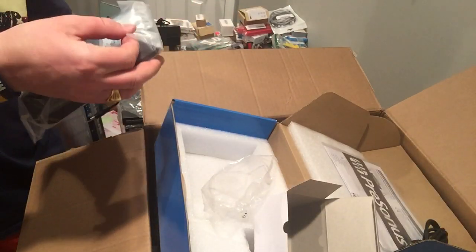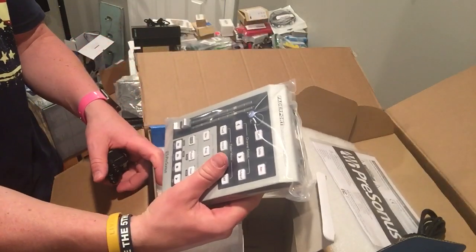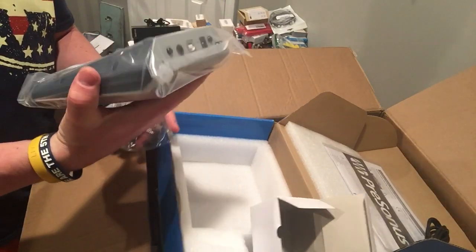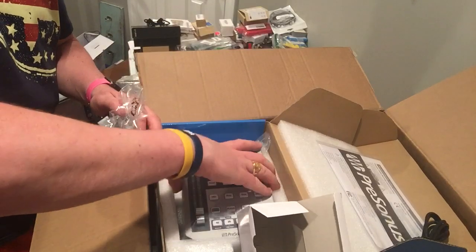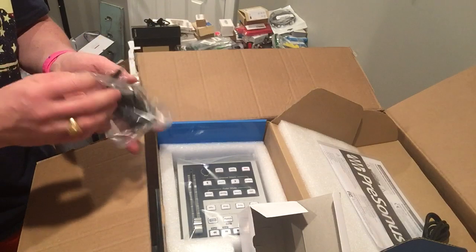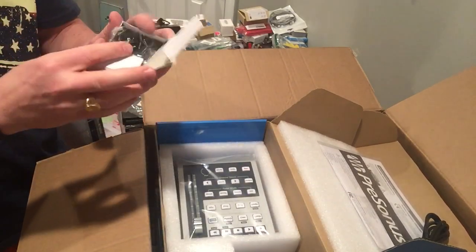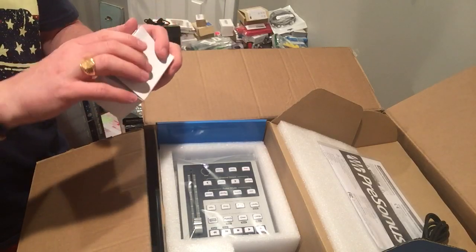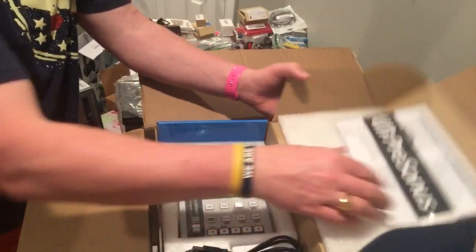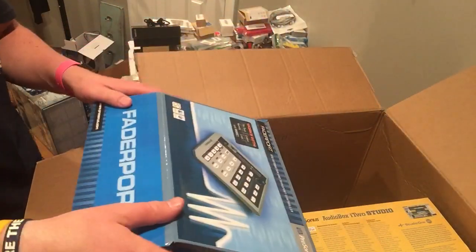This doesn't even look opened. I'm gonna leave it in the box and sell it as 'new other.' I'll state that the item has not been opened and the box is still sealed. I'll find comps on eBay. This thing is brand new — I don't think it has ever been opened. That is wonderful.